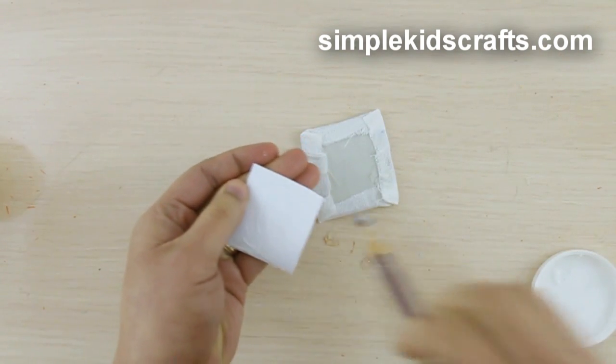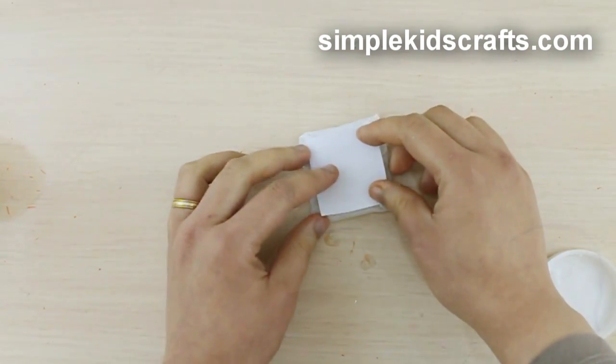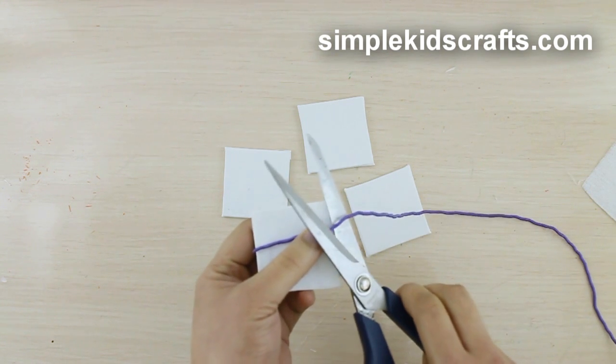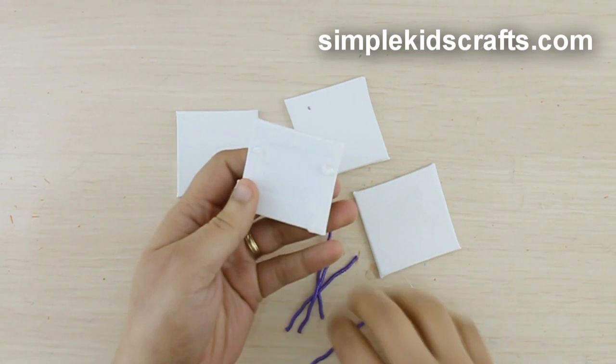Glue the paper onto the back of the canvas. Cut a 5.5 centimeter piece of rope and glue the rope onto the back of the canvas.